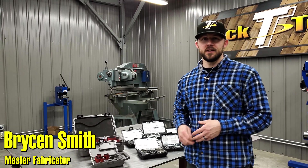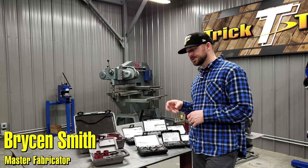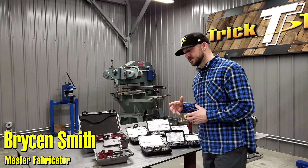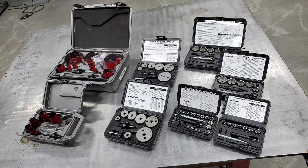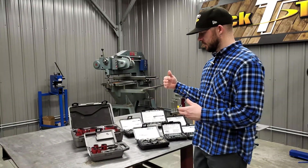Hey guys, welcome back for another Trick Tip Tuesday. Today's tip, I'm going to be talking to you guys about the difference between hole saws and sheet metal cutters. We've posted videos on social media before using hole cutters or sheet metal cutters, and these are the Hogan line of sheet metal cutters and roto cut cutters.